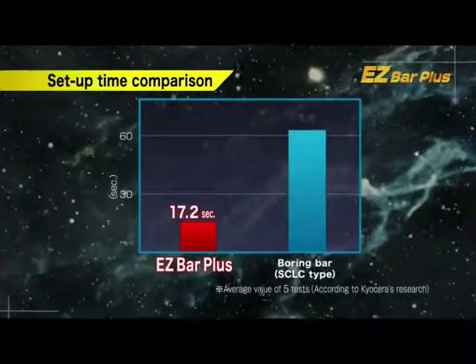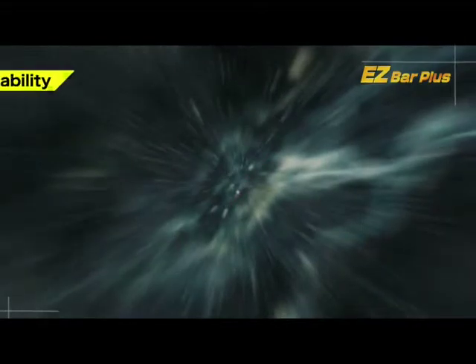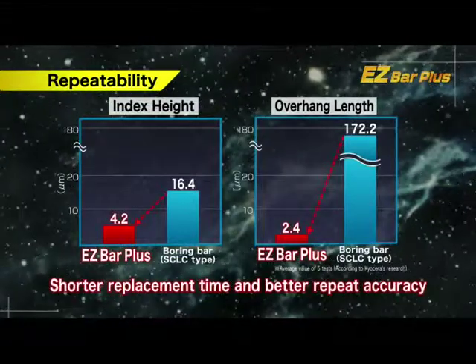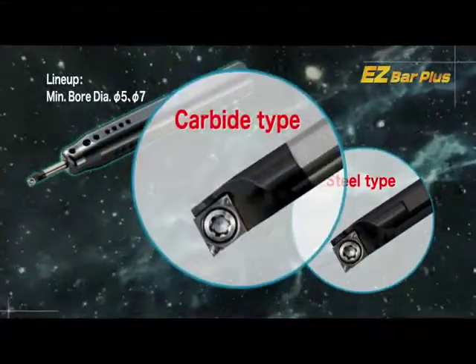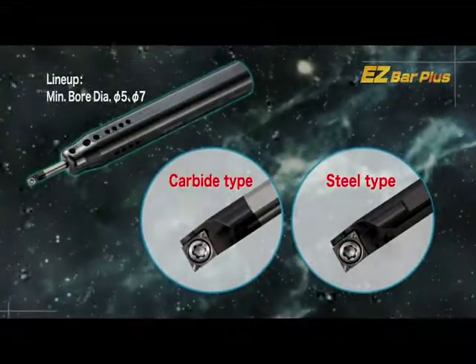60% shorter setup time. Excellent repeatability of edge height and tool length. In addition to steel, solid carbide bars are available for long reach applications.